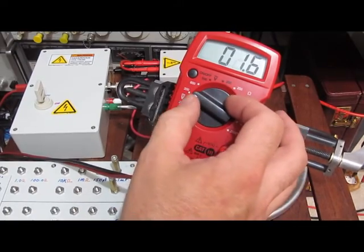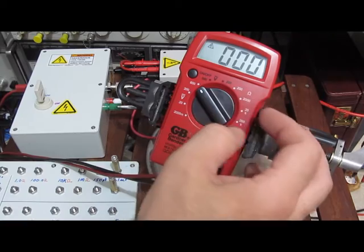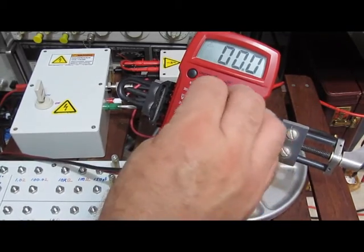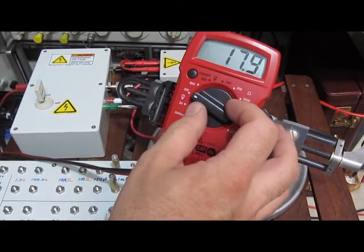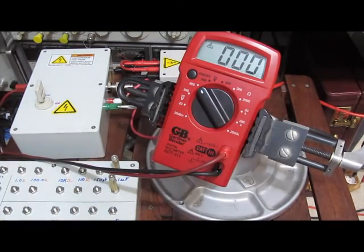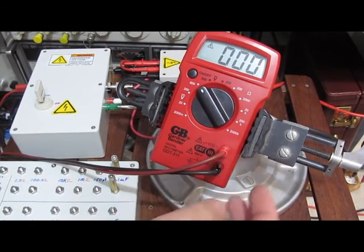It looks like just the voltage input is what's gone bad. Every range. Jesse, your meter didn't make it. Sorry about that.